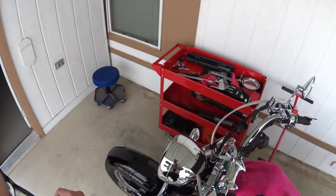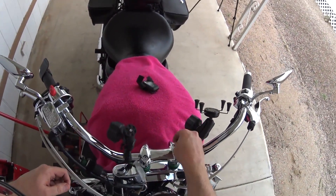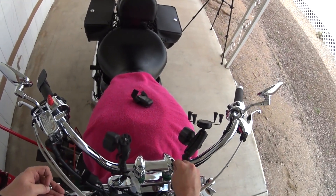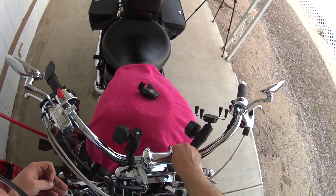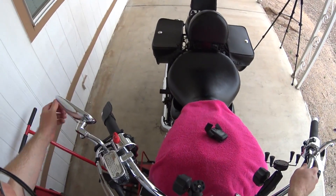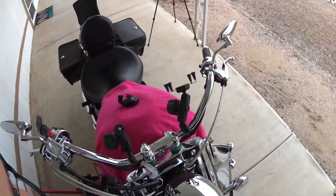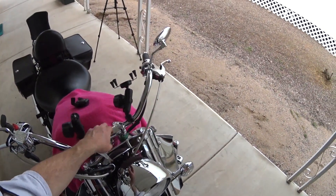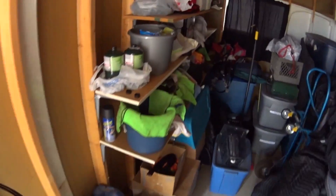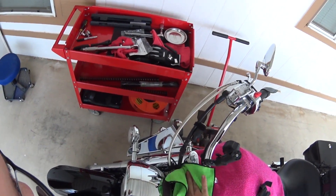Just got finished torquing down the handlebar clamp. Looked up the specs and it was 17 foot-pounds. Man, that seems awful low, but that's what it said so that's what I did. It just seemed kind of a low amount of torque. I know a lot of guys just crank these as tight as they can, but since this was a cast part I definitely did not want to do that. So I opted to use the correct torque settings.